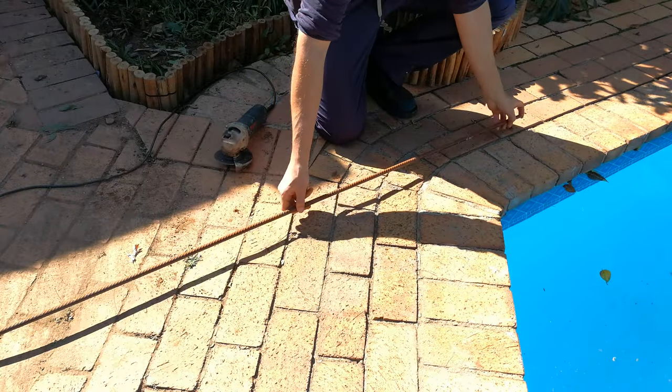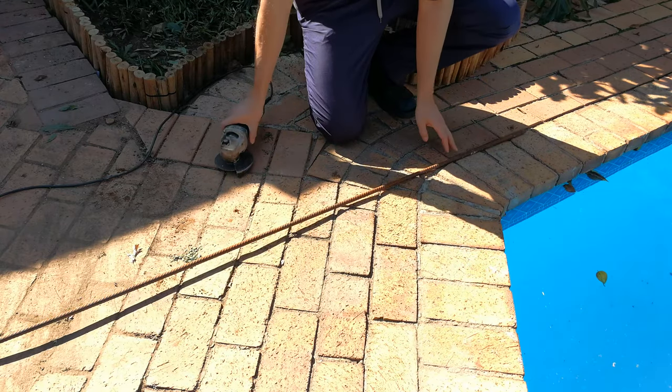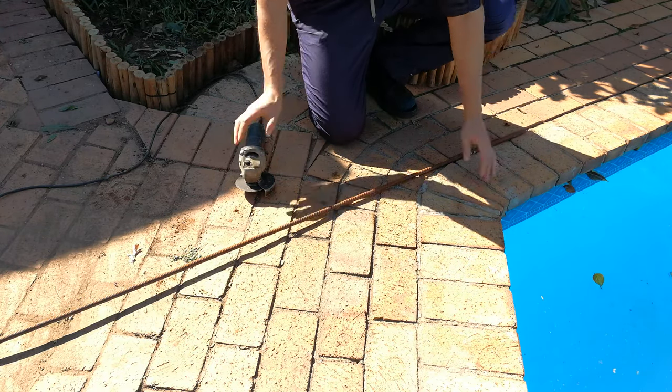I'm just going to cut the steel now. Please be very careful when you're cutting steel - I'm going to make it about 700 millimeters.